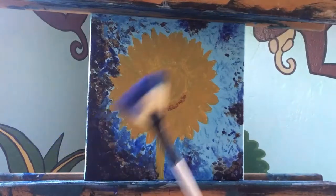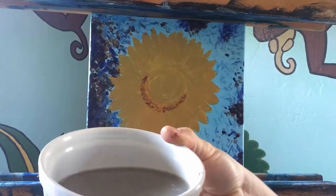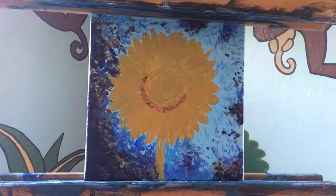Go ahead and wash your fan brush off. By now your water is probably very muddy, so this would be a good time to clean out your water. Take a break and we'll return to painting this lovely sunflower.